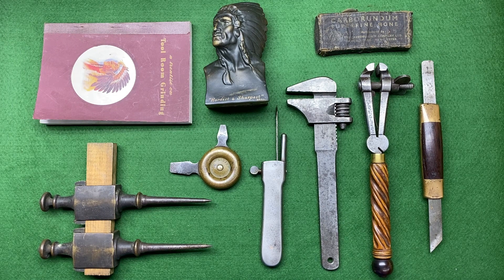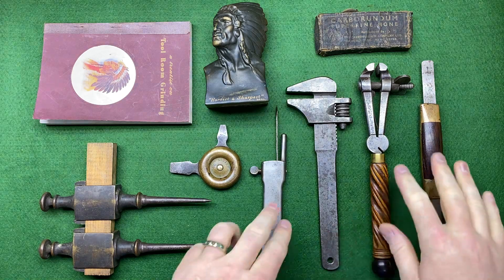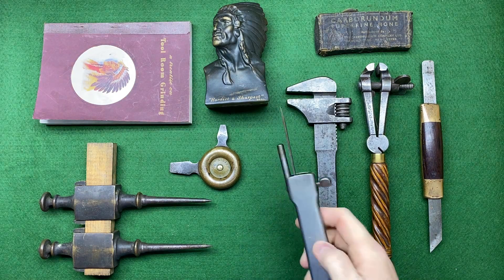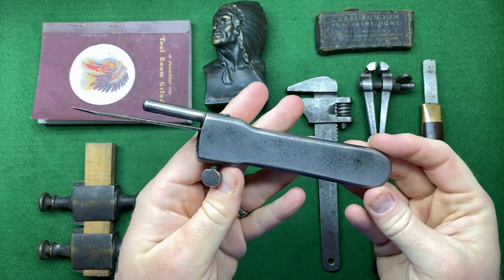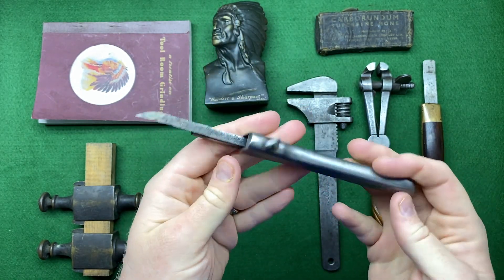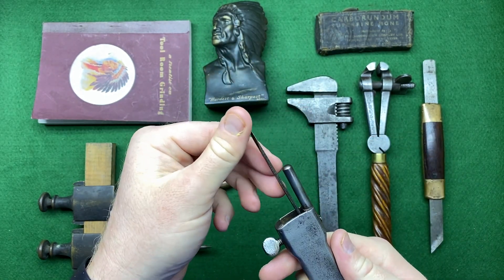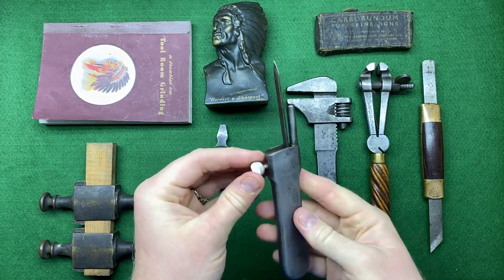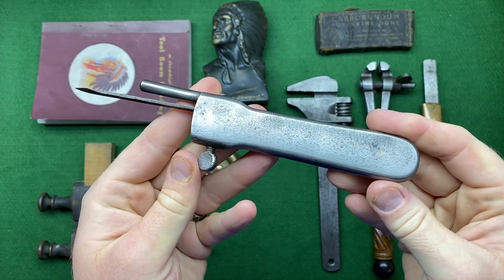The first lot consisted of three items which I actually won on the day. This is a sort of pad saw handle, steel — I wasn't really interested in that to be honest. There's also this, which is interesting — it's slightly like a marking knife but it seems a little strange to me; I'm not quite sure how it works. But anyway, it is what it is, a bit of fun.